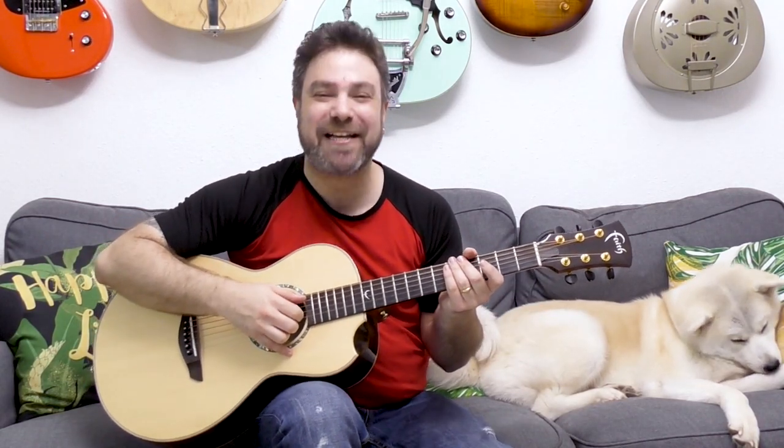Hey there Lick'n Riffers and welcome back to yet another awesome arrangement lesson here on Lick'n Riff, in which we're gonna learn Eternal Flame by the Bangles. First I'm gonna play it for you so you can see and hear how it goes, and then we're gonna break it down lick by lick, chord by chord, note by note with tabs right here as usual. Goes like this, enjoy.